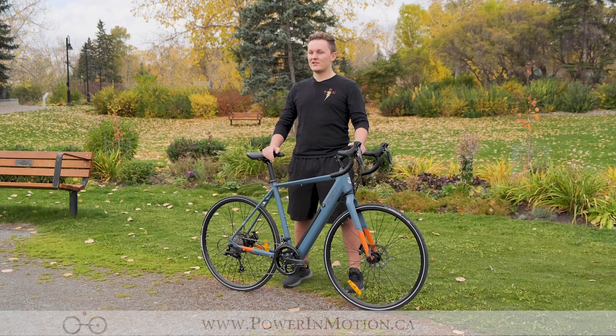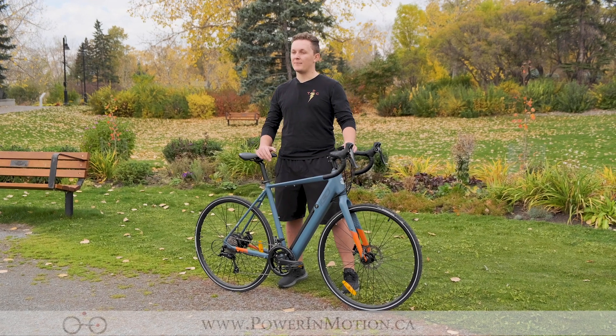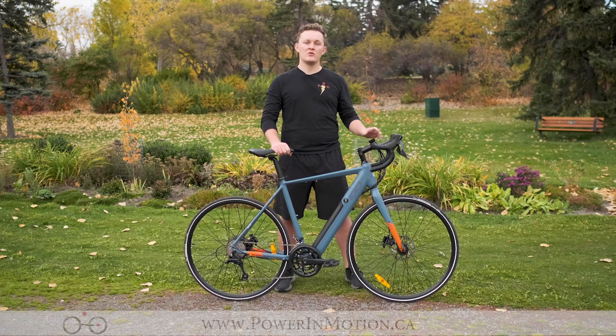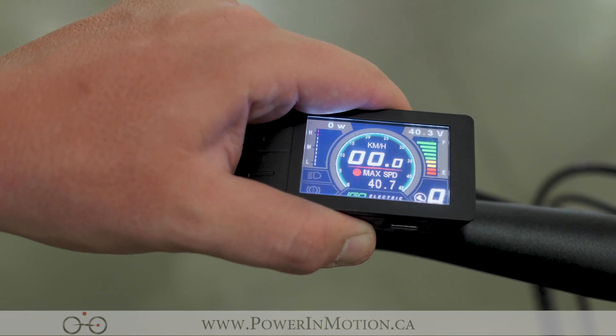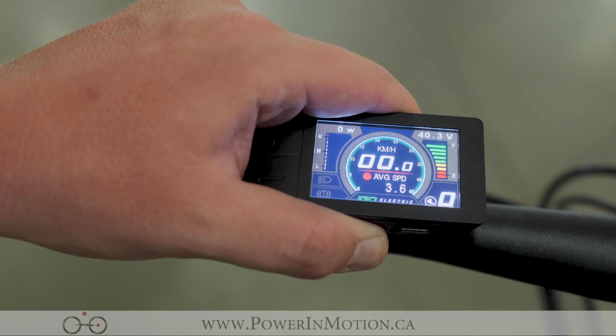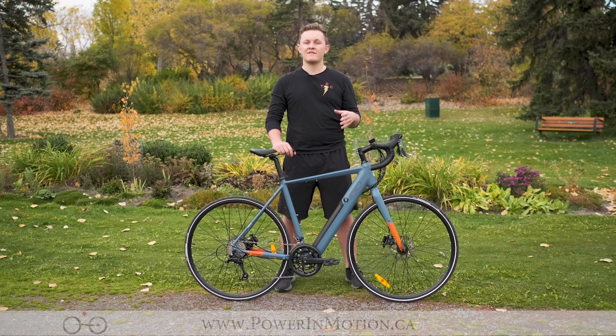Some important features to a road cyclist might be your speed, distance ridden, time ridden, and your trip. That's all shown on the brand new color display from iGo, allowing you to adjust your pedal assist on the fly and see your battery remaining on the display as well, making the bike very easy to use and very ergonomic in terms of its electronics.